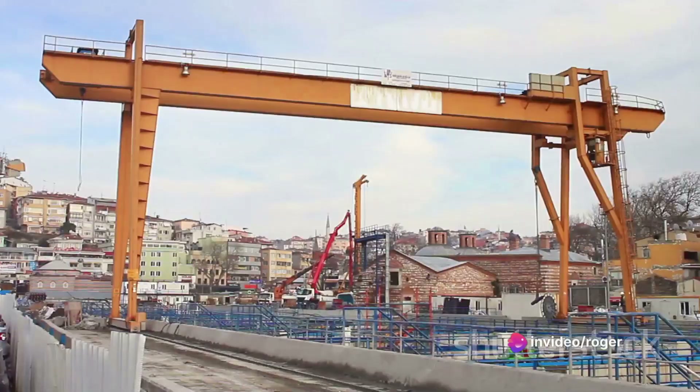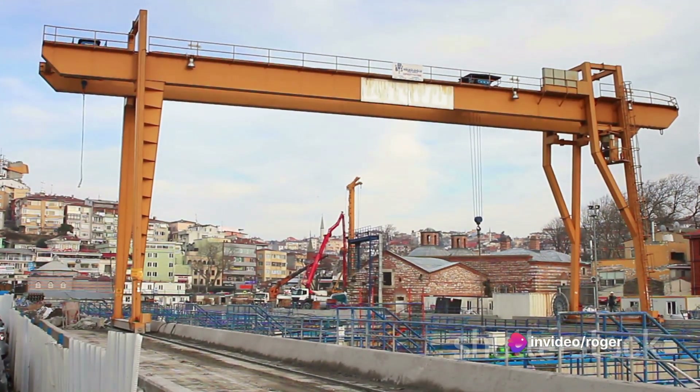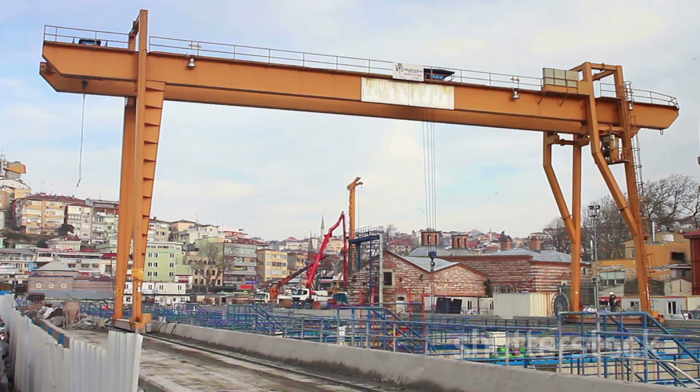Step 3: Set up the crane. Position the crane on stable and level ground. Extend the outriggers to stabilize the crane. The crane's stability is the key to a safe and successful lift.